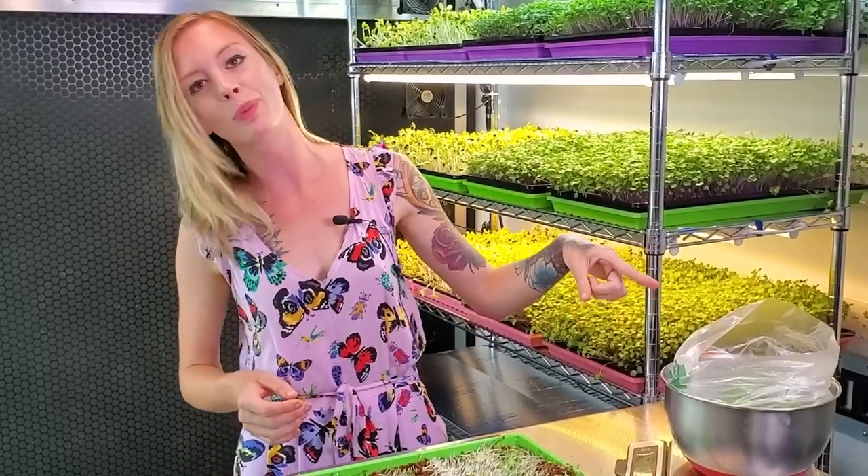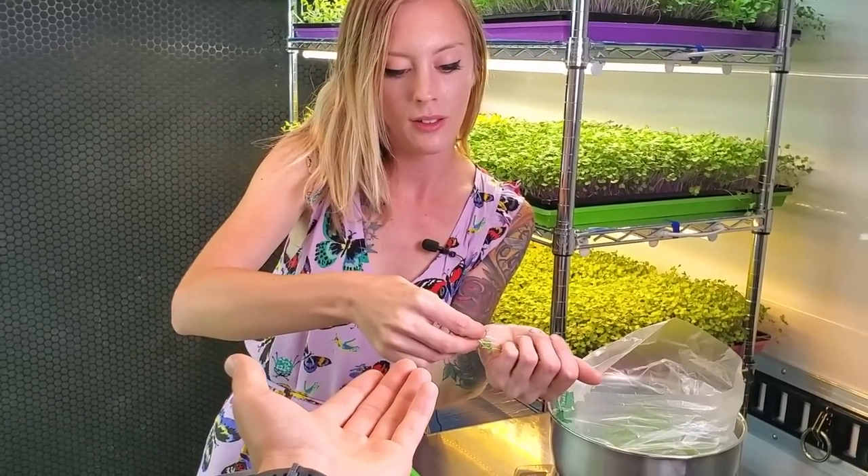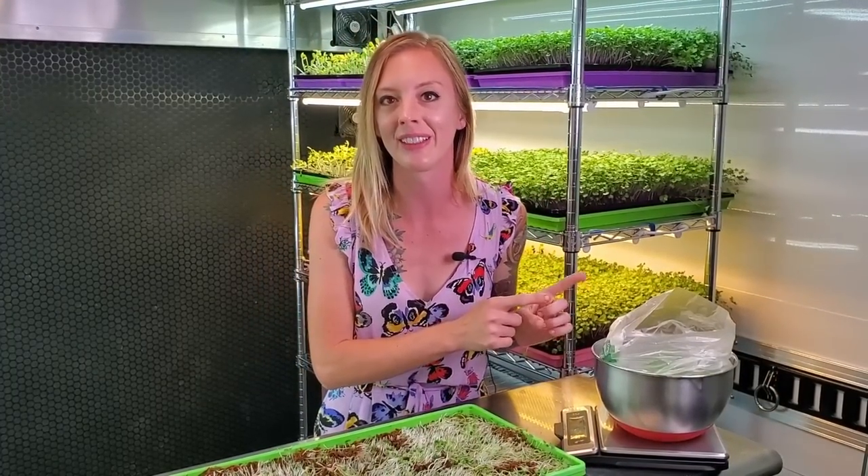Now let's move into the taste test. The flavor is kind of fresh but it also has a taste close to anise or anise hyssop — very similar to that kind of tone, almost like licorice but not quite, more on the fresh side. That is it for our Shiso microgreen full walkthrough grow, and now I'm going to meet you over in the kitchen and show you a way that I like to use these Shiso microgreens.